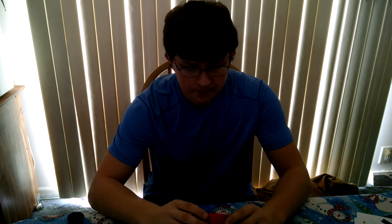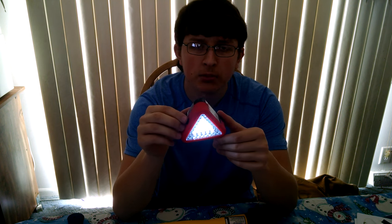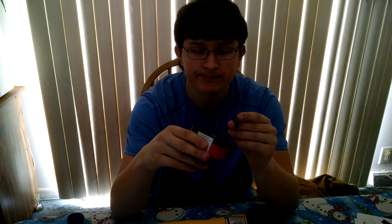Also, while I was at Harbor Freight yesterday, I got this little light — it's just like three bucks or something like that. It's got a couple of settings — trying not to blind the camera — it's not bad, a little light. I like this. I'll probably put this on the back of my lawnmower or something. It has a magnet on it. It's just a regular utility light.